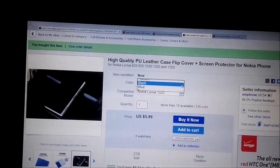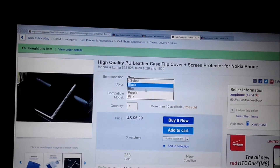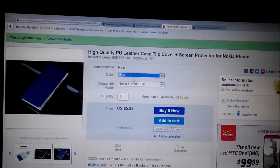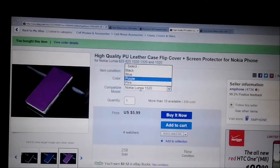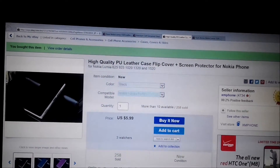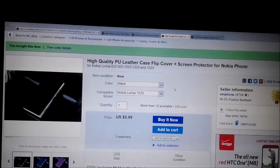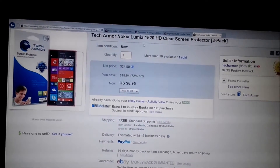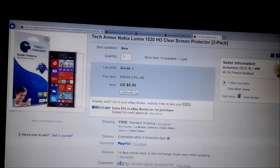The third one is a corporate flip cover. I chose black but you can have blue, purple, pink, or black. The models available are mostly Lumia models. Another one is the Tech Armour Nokia Lumia 1520.